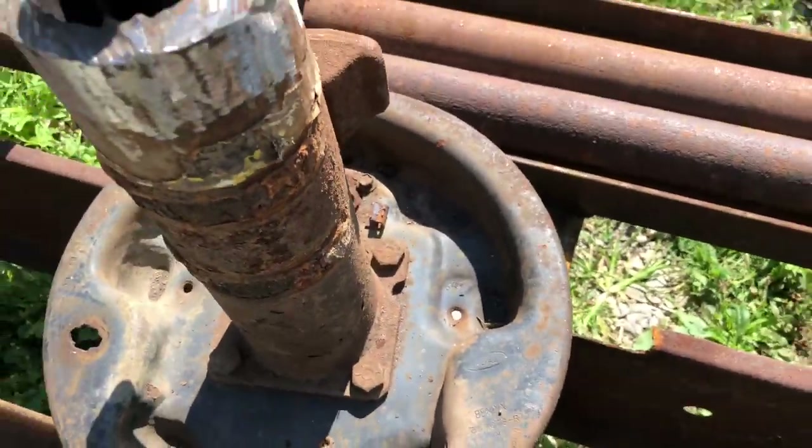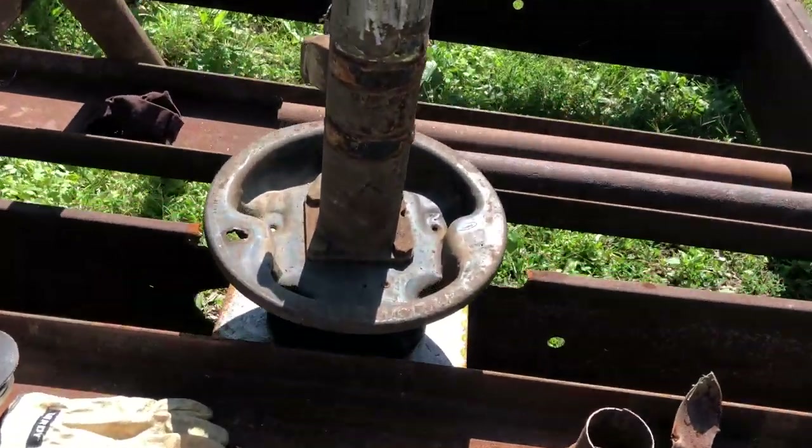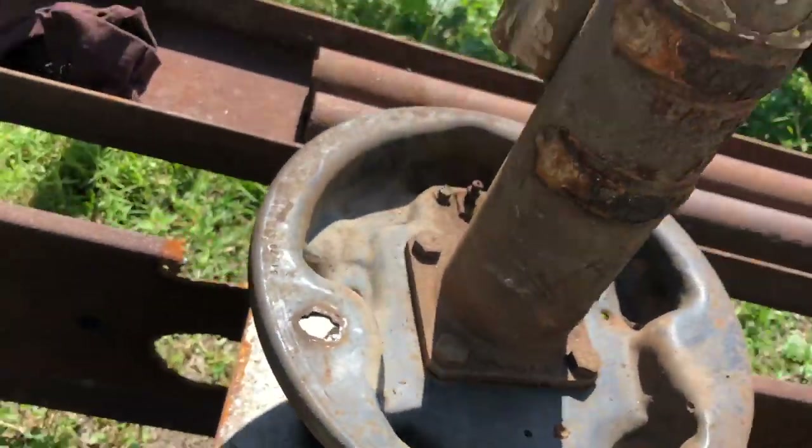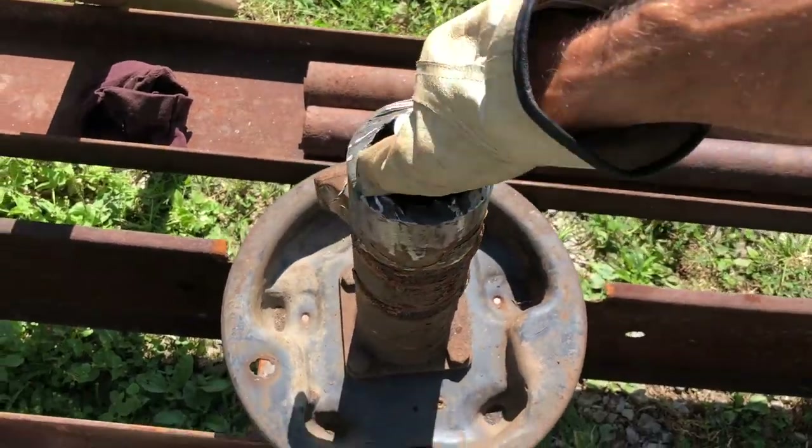I'd like to take this opportunity to give a shout out to Ron, down at Ron Hall's Junkyard. He'll hook me up with his axle off of a large Ford truck.